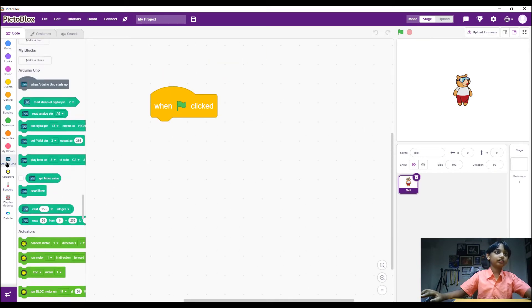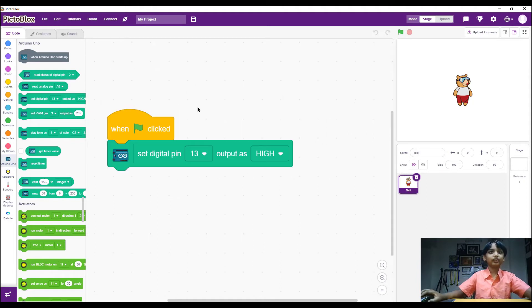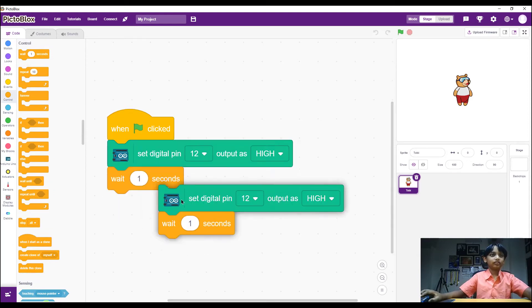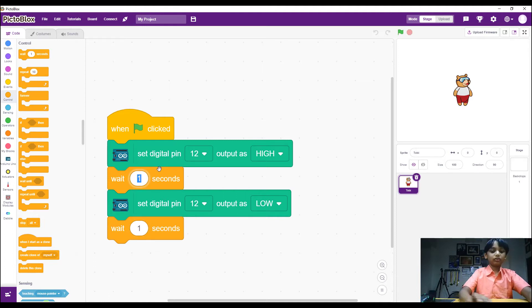Go to Arduino Uno, grab and drop the 'Set Digital Pin' block. We chose pin 12, so set it to 12 and set the value to High, which means on. Then we wait for one second. Duplicate this block, change it to Low, and wait one second — that turns it off.